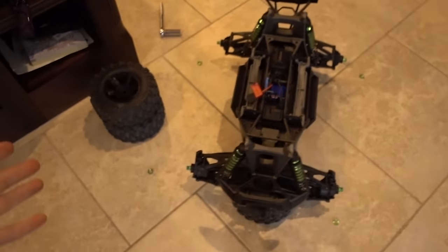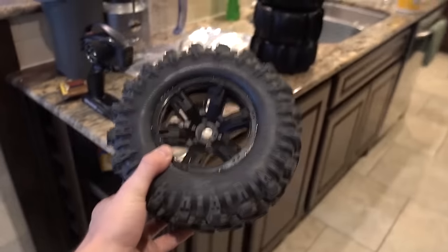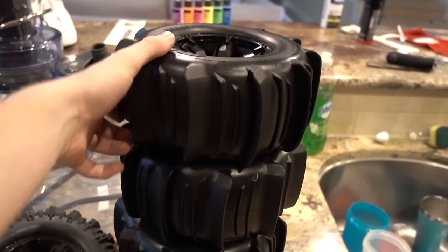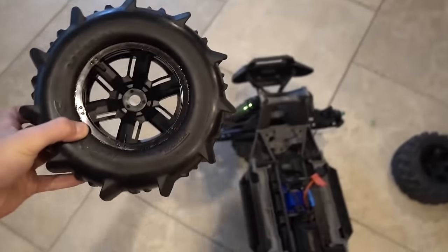I got all the tires off. These are the original tires that come with the vehicle and we are going to be upgrading them to these sand dune tires. These are pretty crazy, so I'm going to go ahead and put all these on.